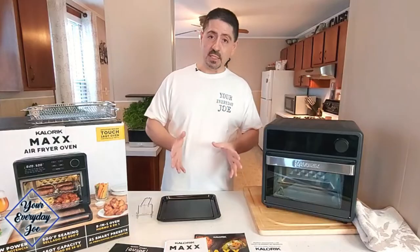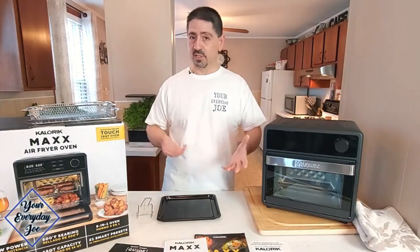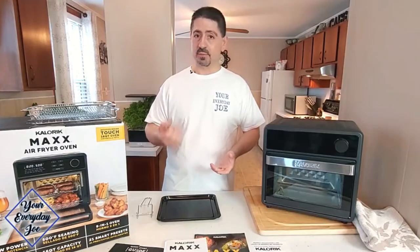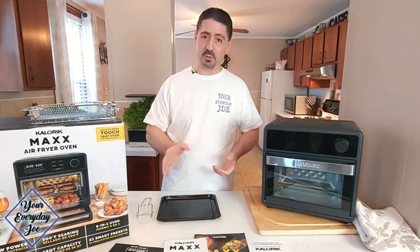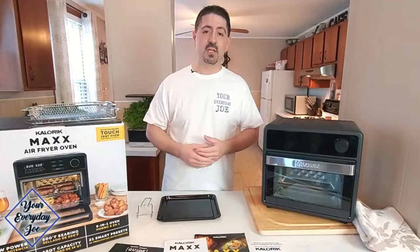In the manual, it states that for cleaning it's pretty simple, like any other air fry oven on the market. A damp cloth with some soap on it cleans the inside — wipe it all down, same thing with the outside. No harsh chemicals, no abrasives. Once you clean it, you can heat it up a little bit to dry it out, which will help maintain it and keep it working properly.